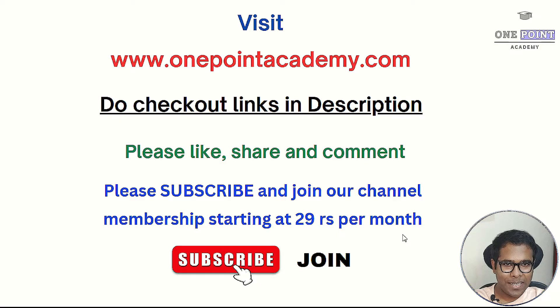I hope you found the video helpful. Please do like, share, and comment. Check out the video description for all the important links. If you are new to the channel, please subscribe and press the bell icon. You can also join our channel membership or support us financially — all options are in the video description. Till next time, take care, bye.